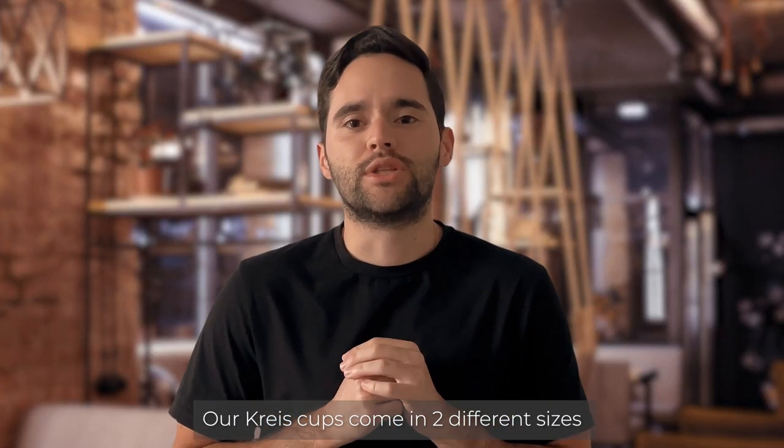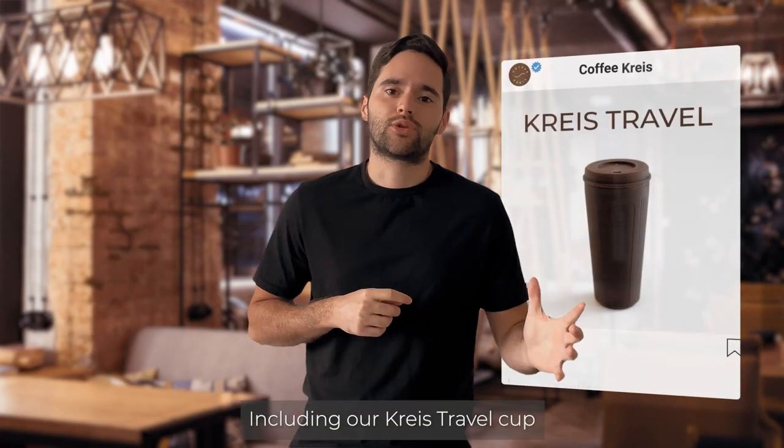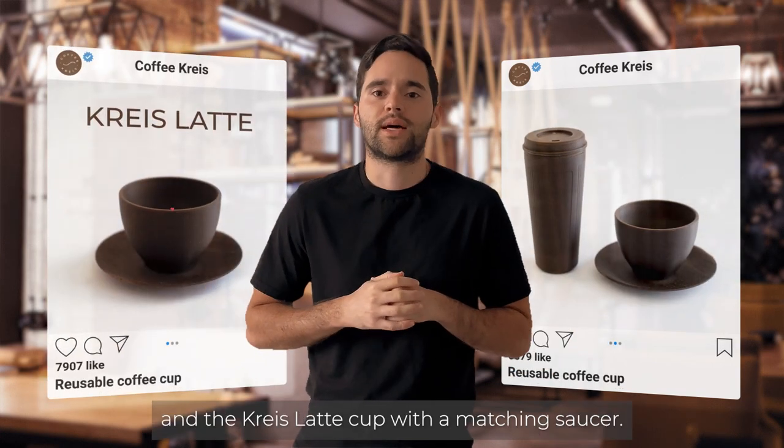Our Christ Cups come in two different sizes: a Christ Travel Cup and a Christ Latte Cup with a matching saucer.